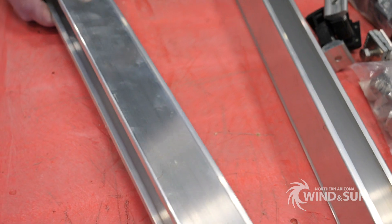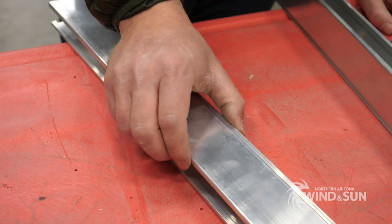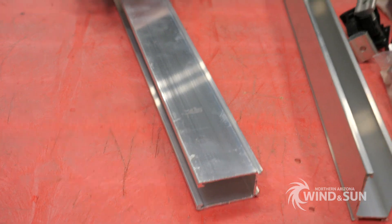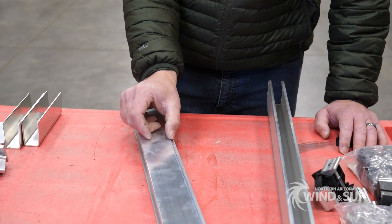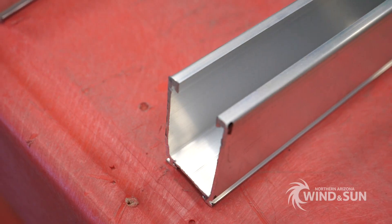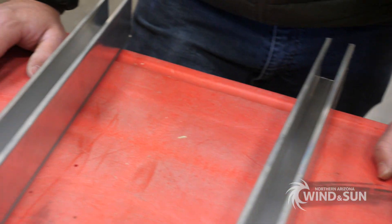This is a 2.3 rail. Tamarack offers the rail in a couple of different heights — actually three different heights — but commonly available for roof mounts are the 1.6, which is a little bit shorter, or the 2.3. If you have applications where you have high snow load, you're going to want to use the 2.3 rail. You can look up the wind load and snow load limits for the different rail options.